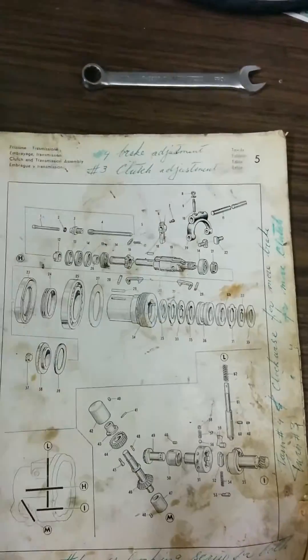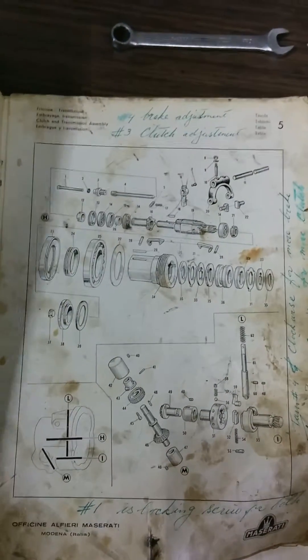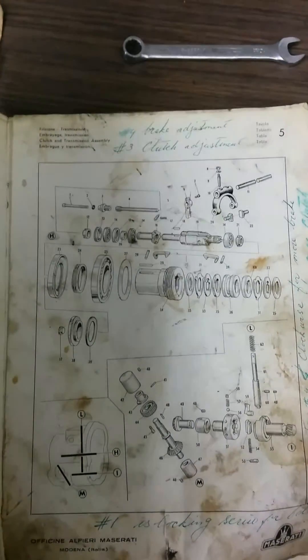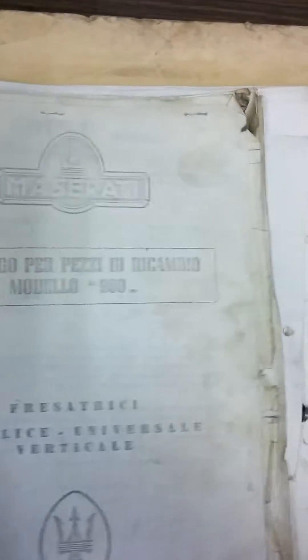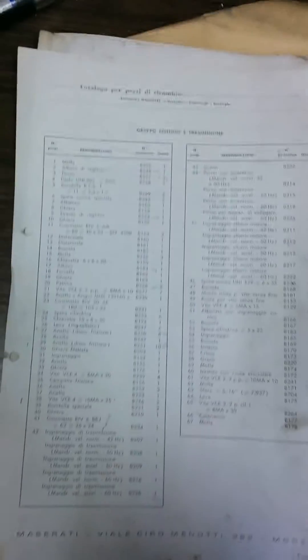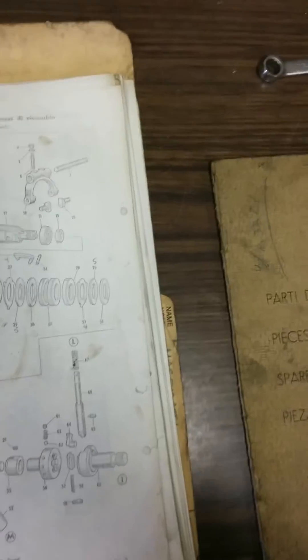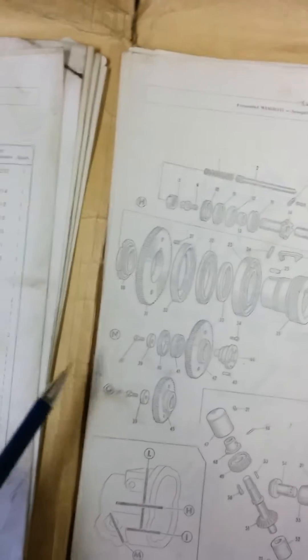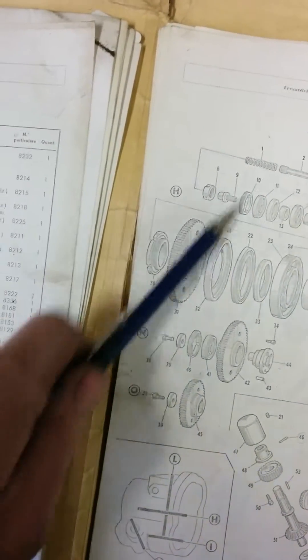The fellow I bought the milling machine from couldn't remember the procedure. I have another manual that came with it, but all it gives you is part numbers and descriptions, and it's all in Italian, so it's not a whole lot of help in this case.